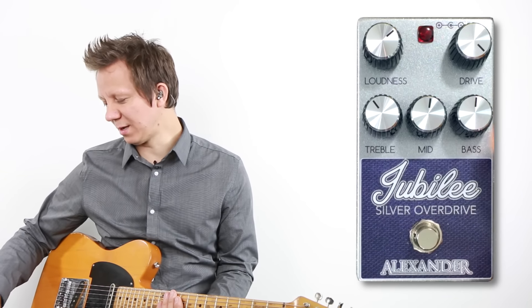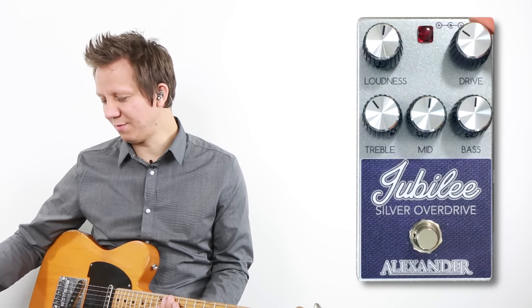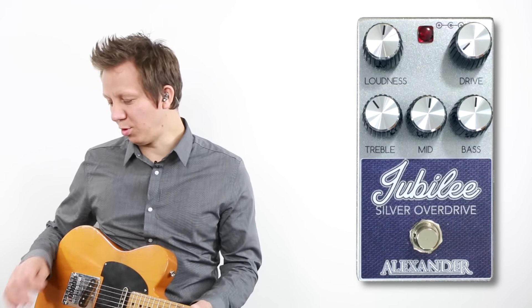It's got the tone stack just like a Marshall. We have loudness as our master volume, and the drive is our gain. Let's check it out more.